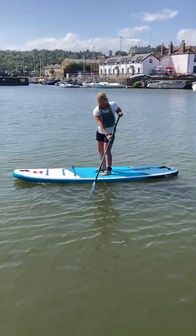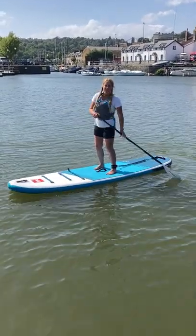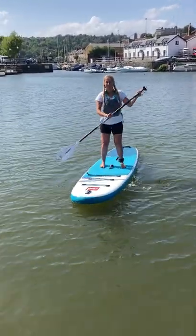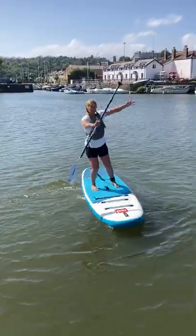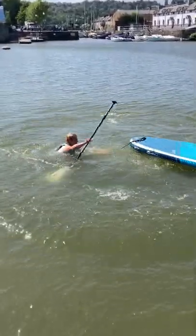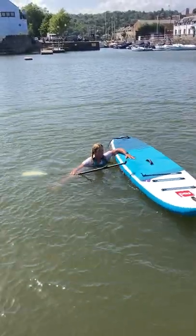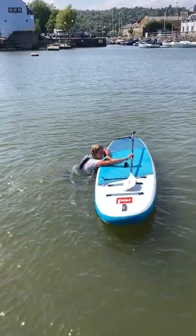In this video we're going to demonstrate how to fall off the board safely and how to perform a self rescue. To fall off the board you're gonna make a big starfish, pushing the paddle away from your face. As you fall in the water you're gonna stay nice and shallow, avoiding anything that may be underneath.